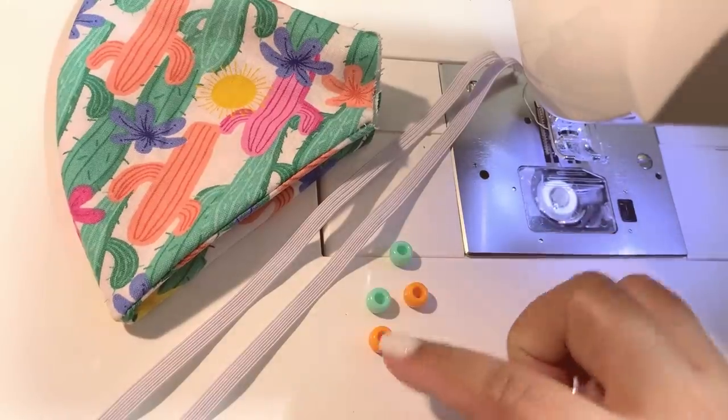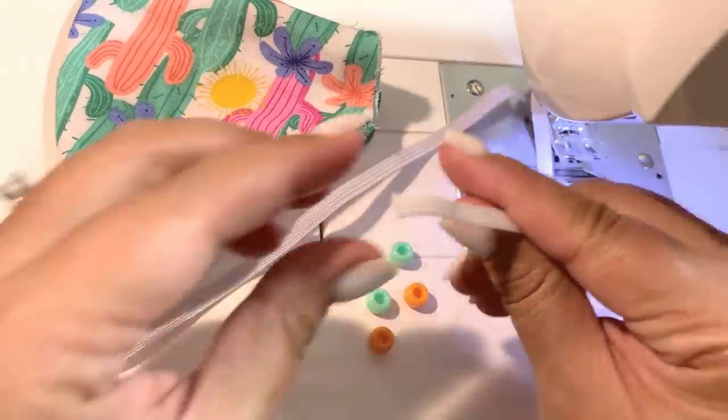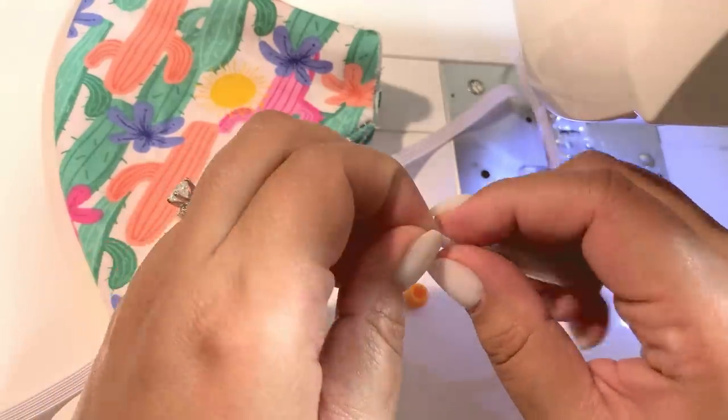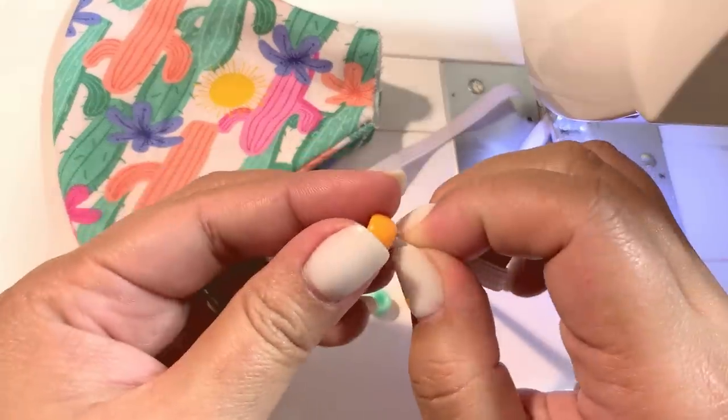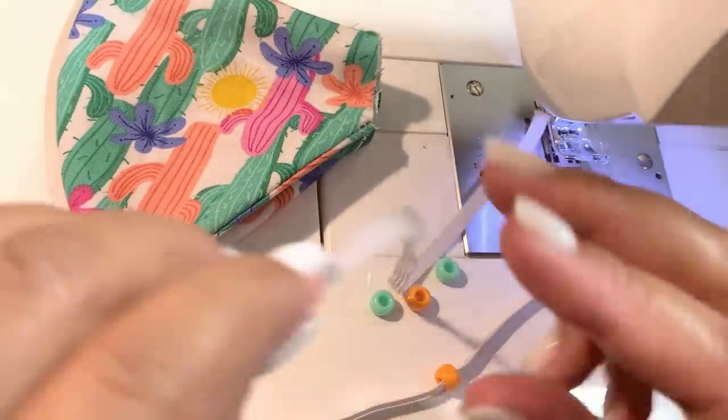I purchased these beads off of Amazon — these are pony beads and they're 9mm. I got a thousand beads for seven dollars, and I will actually have the link below so you can purchase them as well through Amazon.